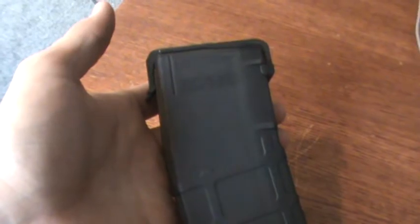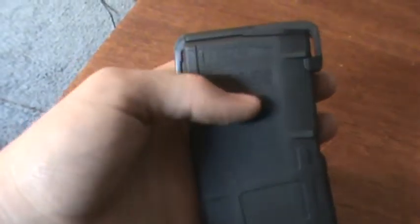Hi, this is a review for the P-Mag by Magpul Industries. This one features a Ranger plate that does not come standard, but Magpul has made amazing magazines that are also made out of polymer. They're amazing magazines, as simple as that.